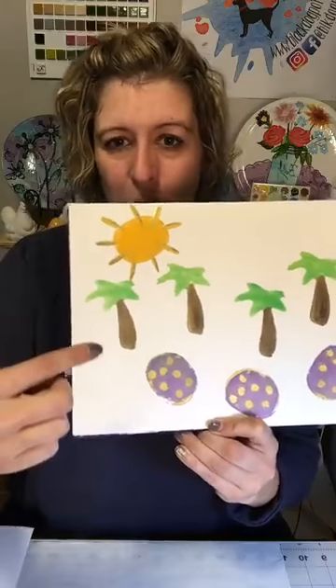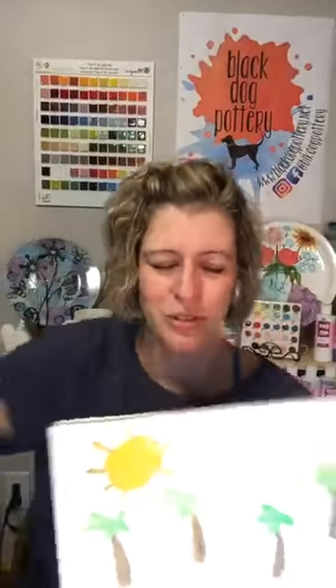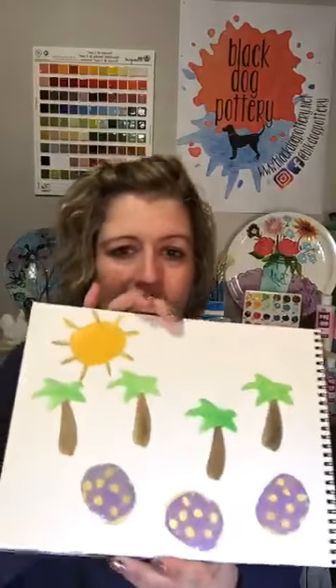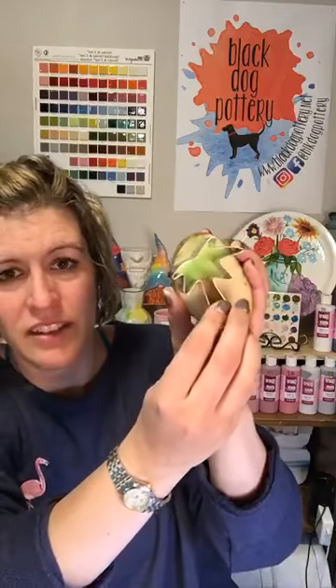Nobody had to call 9-1-1 — that's a plus, although it would make a good story. At least I didn't turn myself into a potato! This was really fun. If you're just tuning in, I used a palm tree cookie cutter — pushed it into the potato, cut around it, pulled the cookie cutter out, and that's how I got the palm tree. You could do a heart cookie cutter to make an Easter egg with a heart shape in it.